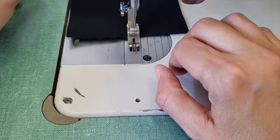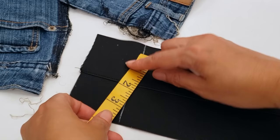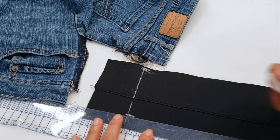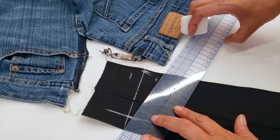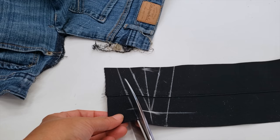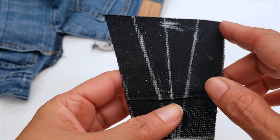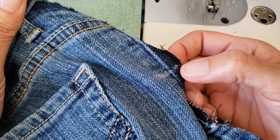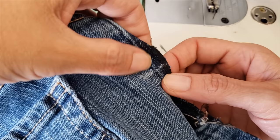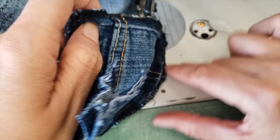Now I'm preparing my elastic gusset. I measure the width I want to insert and taper it from that width down to zero, adding about a three-quarter inch seam allowance. This is big enough so that if the pants are still too tight I can re-do it without making a new piece. I serge the piece before inserting it. Then I transfer my mark to the inside and close the side seam up to that mark.